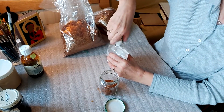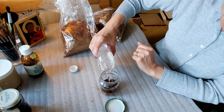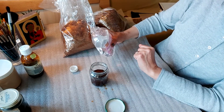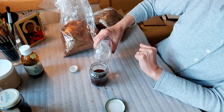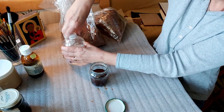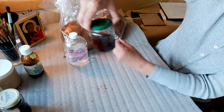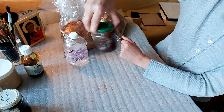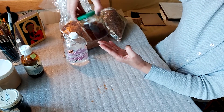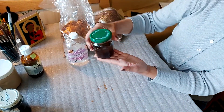Dodajemy alkoholu — musi to być czysty spirytus, 96% najlepiej. Na taką ilość płatków wystarczy pół słoiczka alkoholu i musimy odczekać, najlepiej trzymać w ciepłym miejscu. Niestety potrzeba na to kilku godzin, dlatego warto przygotować taki szelak wcześniej.